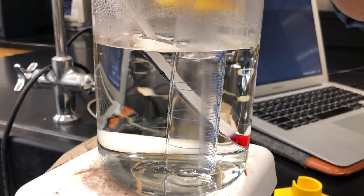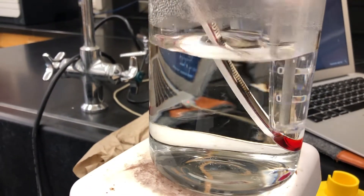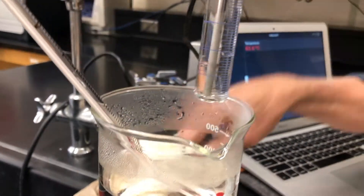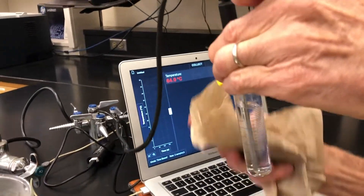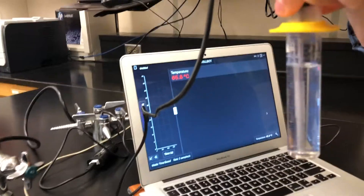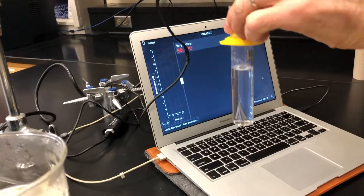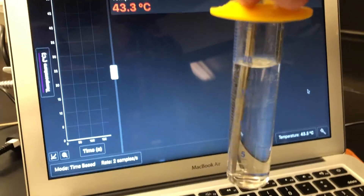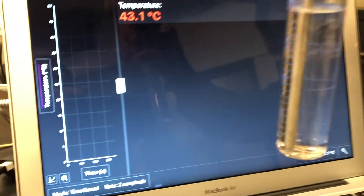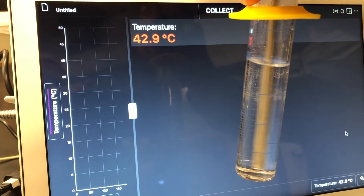Once it's all dissolved, remove from the water bath, determine the solution volume by estimating from the graduated cylinder, and then let it slowly cool with stirring. Estimate the temperature at which crystals just barely start to form. Remove the temperature probe and estimate the new solution volume to the tenth of a milliliter. Then monitor the cooling, pay attention to the temperature, and look for the first sign of crystal formation.